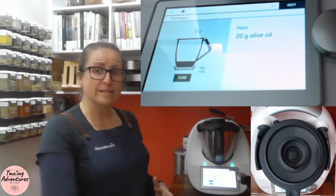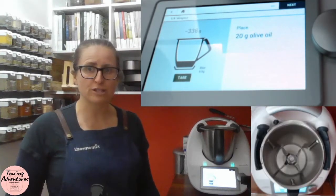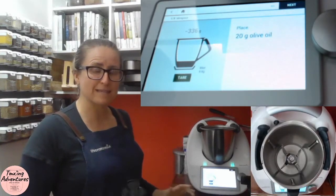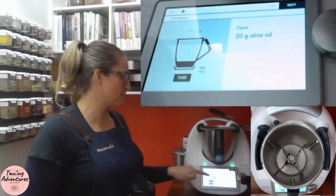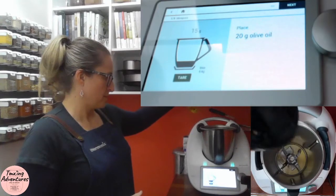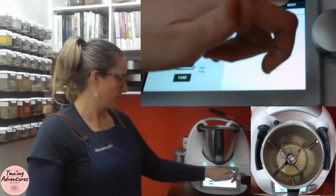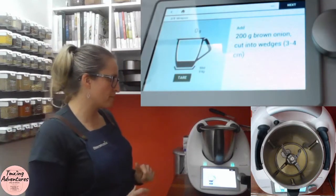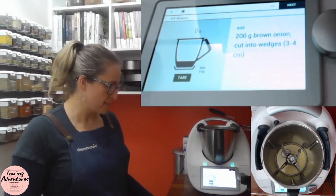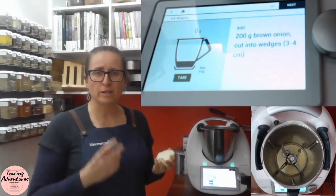I'm going to go to start cooking. The first thing it's asking for is my oil, so I'll remove my lid and re-tare my scales — they've gone back to a negative since the lid was taken off. I want 20 grams of olive oil. Click next. Now we want 200 grams of brown onion cut into wedges. It's important in this recipe that we go wedges so it doesn't overcook.